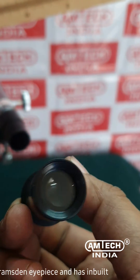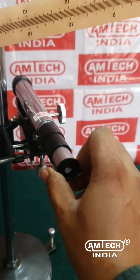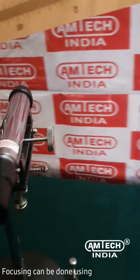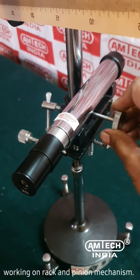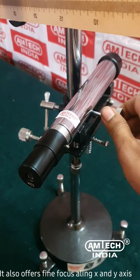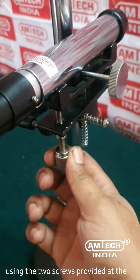Focusing can be done using this knob, working on a rack and pinion mechanism. It also offers fine focus along the x and y axis using the two screws provided at the carriage.